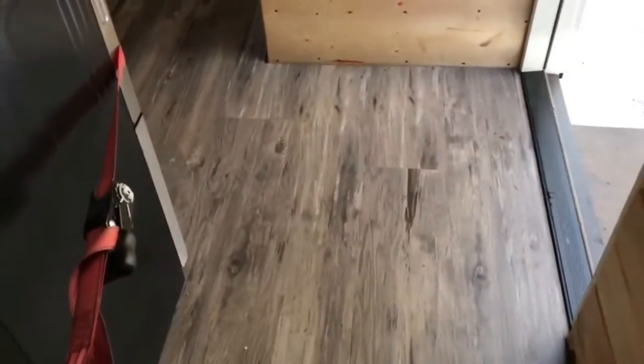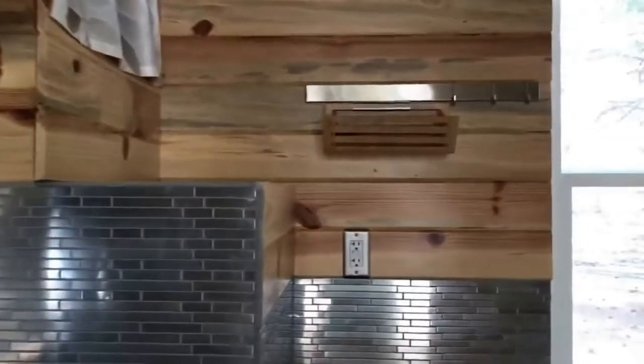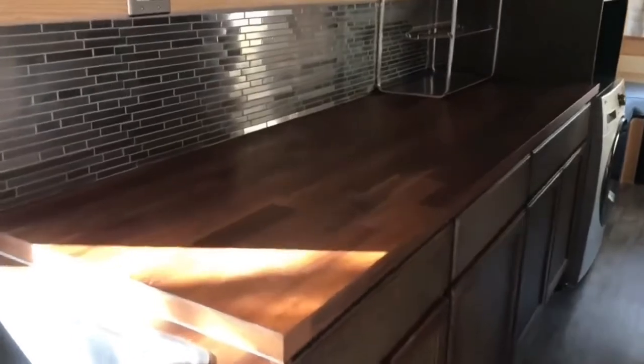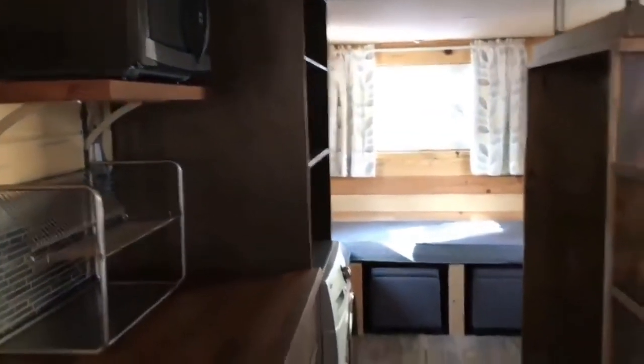Everything on the walls and ceiling is beetle kill pine. The floor is vinyl plank flooring. We have metal-color backsplashes and some IKEA strips for hanging utensils, plus an extra shelf for things like a blender. There is open storage under the sink and four other cabinets. The drawers are spacious with a butcher block countertop freshly waxed with all-natural wax. There are USB charger ports in the kitchen and a couple more in the living room, plus a microwave and dish rack included.